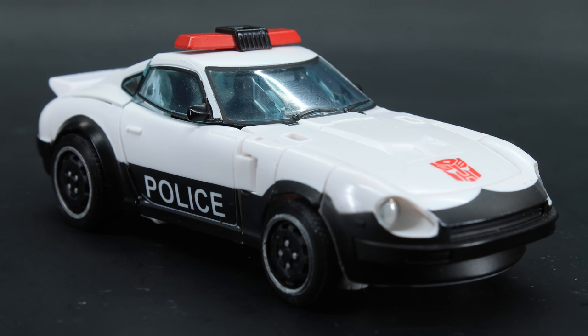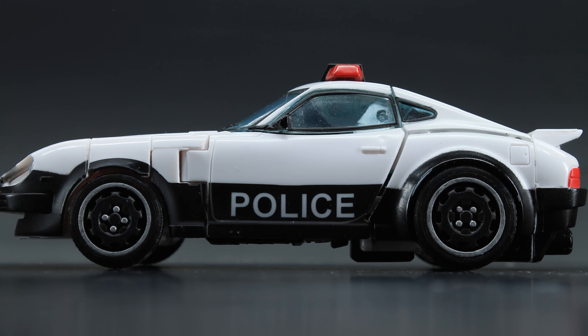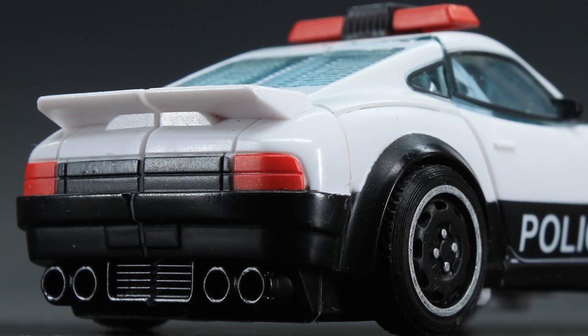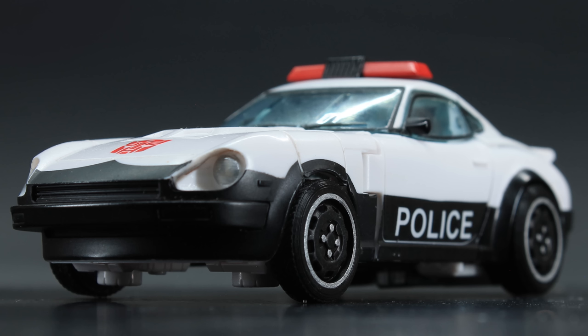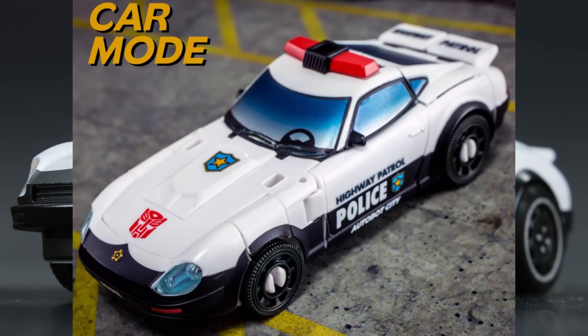As for the rest of the car, I find it rather plain. You get a tampographed Autobot symbol on the hood and the word 'police' on the doors, and thankfully painted taillights — which I'm pretty happy they went at least this far. On the last version of Prowl, you had to paint it yourself if you wanted any semblance of a taillight. The only reason I can fathom for the plainness is toon accuracy, or maybe budgetary reasons. I personally miss all the bits the G1 stickers gave them — the highway patrol markings, the badging, and so on. Ah well, that's what toy hacks is for.